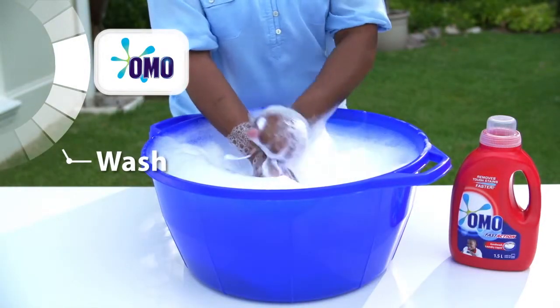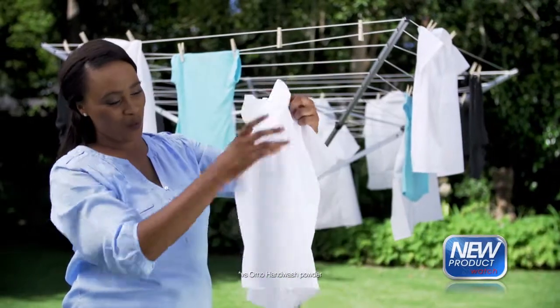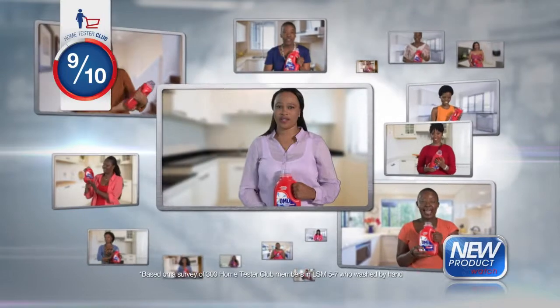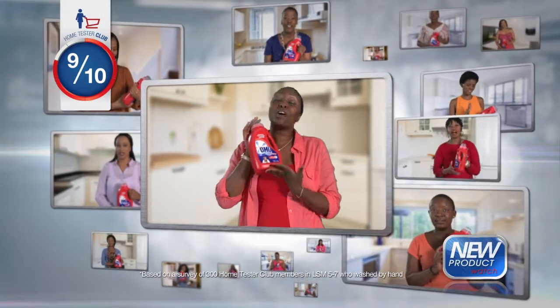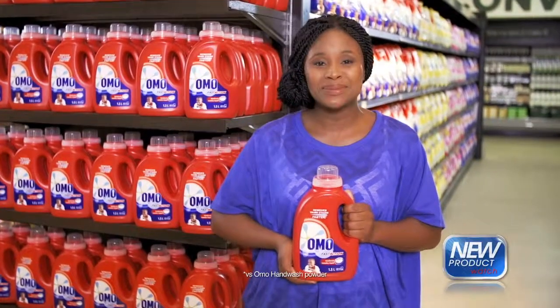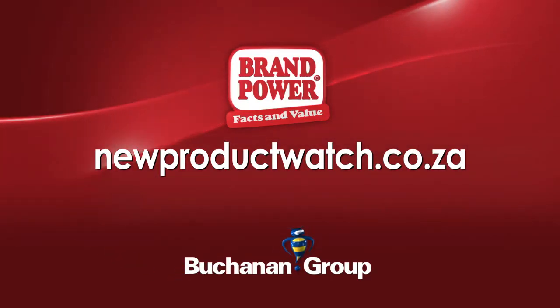It removes those tough stains faster. No wonder nine out of ten women who tried new Omo hand wash liquid from Home Tester Club recommended it. Try new Omo hand wash liquid to remove tough stains faster than powder. Brand power — helping you buy better.